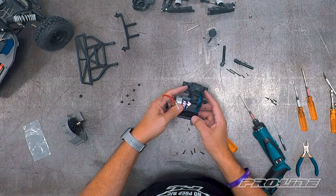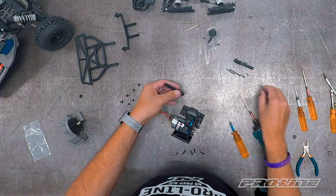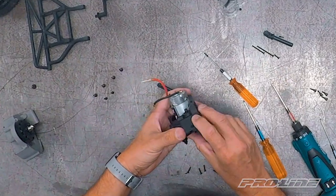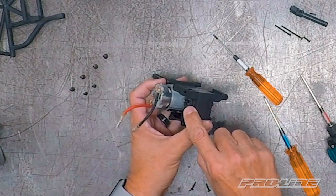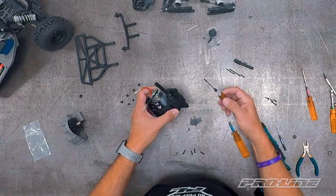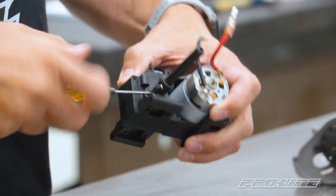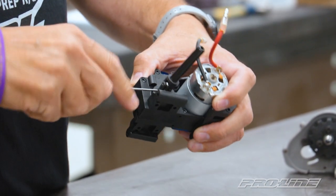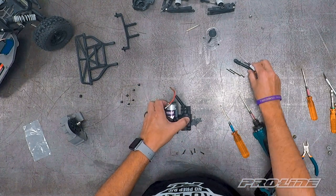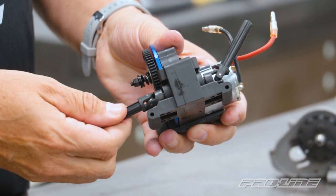Now we can attach the axles to the transmission — the ones we removed from the stock transmission. Grab the axles and your 1.5 wrench and get one of the set screws ready. You can see there are through holes coming out of the diff which are going to align with the axle holes so you can put your set screw right through it. Once it's lined up, get your set screw, pop it right in, and screw it in all the way until it's nice and snug. Now do the other side. Your axles are attached to your new transmission.